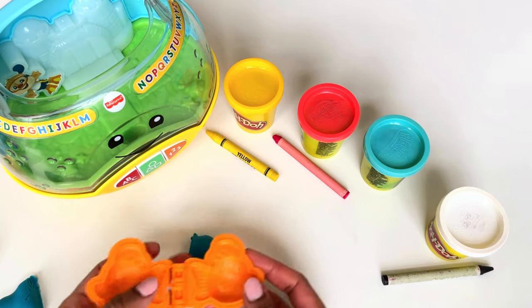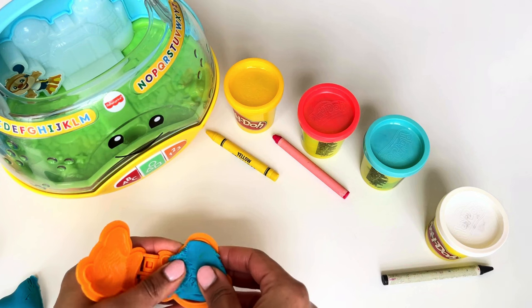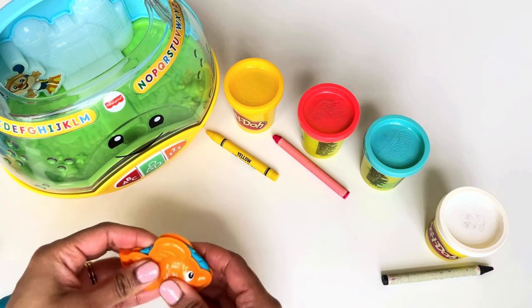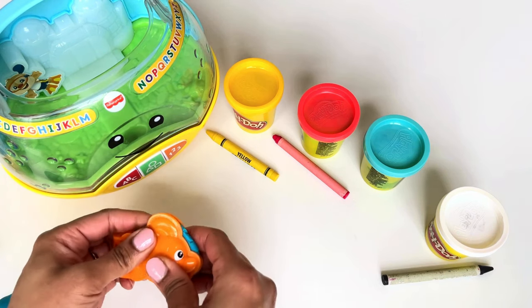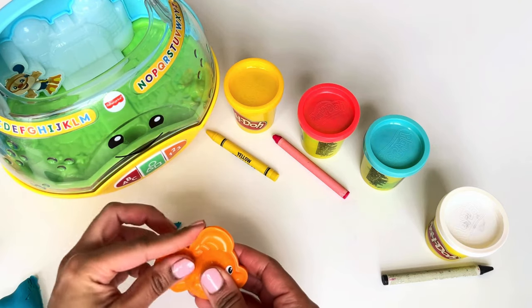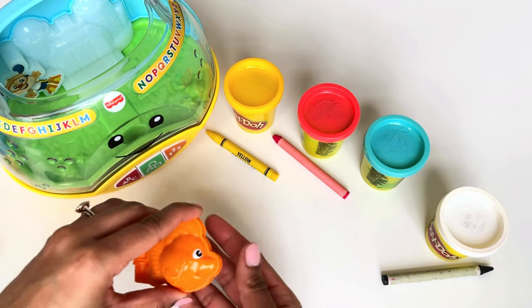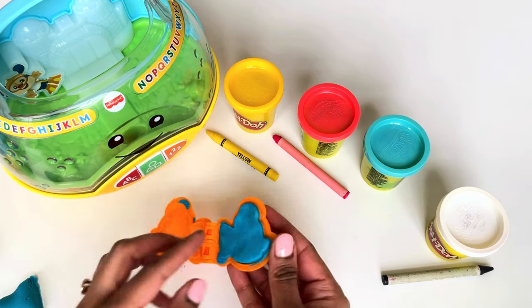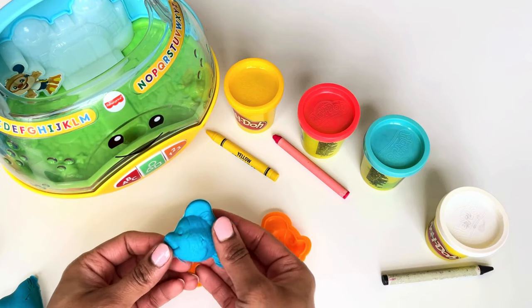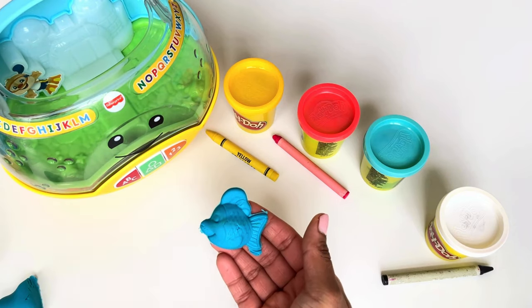Let's open the fish mold, close it nice and tight, and dig off the excess. Are you ready? Let's open it — wow, look at that! Oh, that's a happy little blue fish, just like our picture!